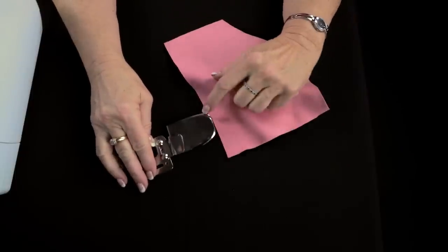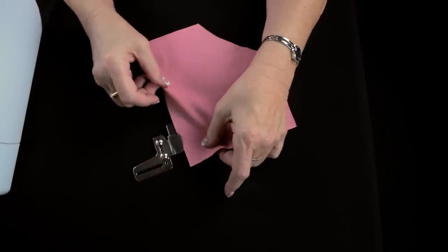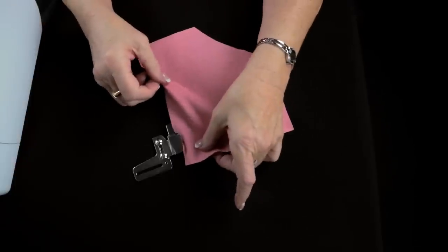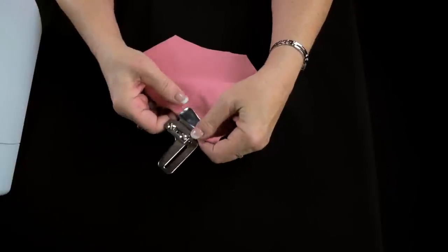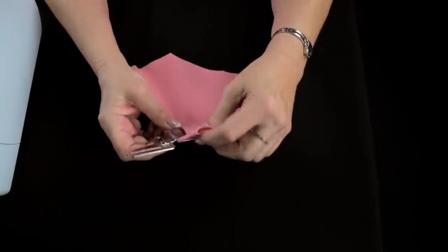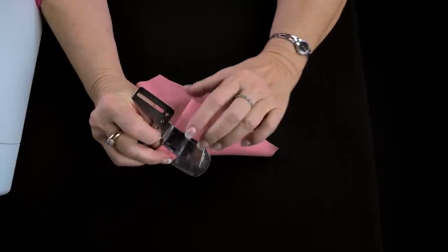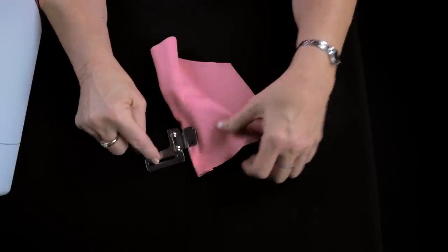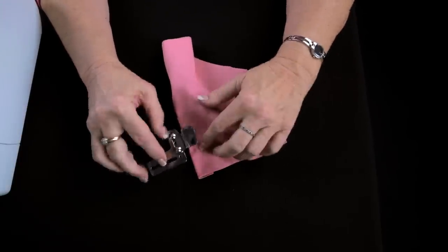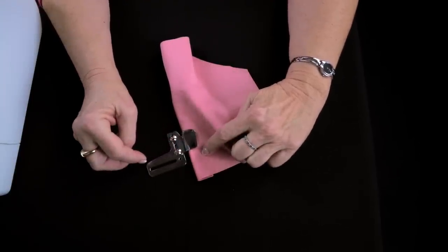This one is the one inch downturn feller so it's going to roll our fabric one inch. You slide it in the top just like that, then roll it around underneath, and when you turn it over you'll see that it has turned it exactly one inch in the back. When you put it on the machine, you adjust it using the screws and the little slider to set how far or how deep you want the needle to sew into the hem.